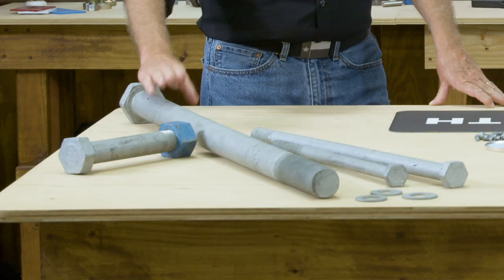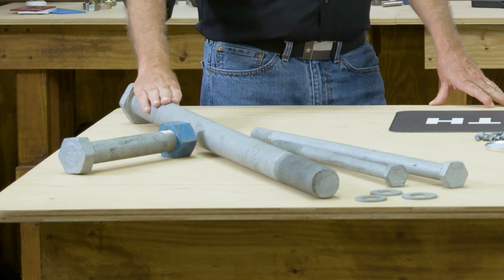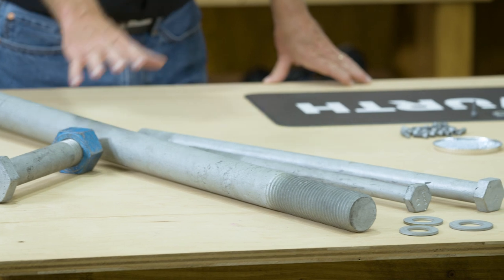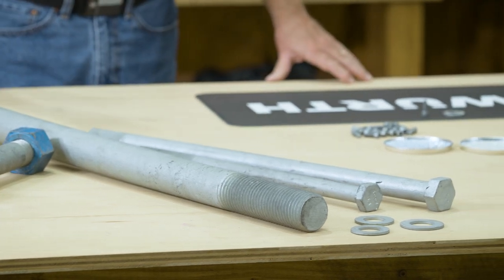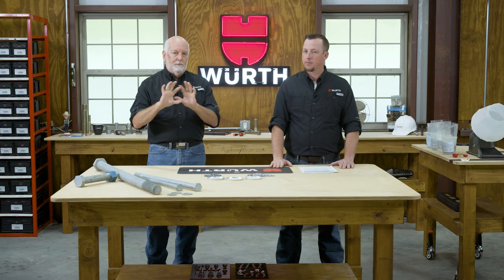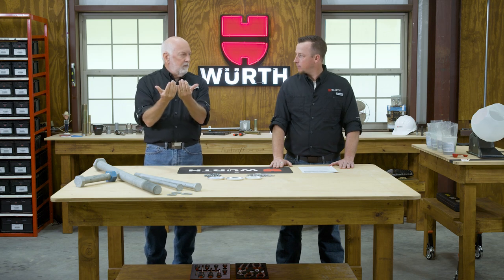This bolt would also be dipped and drained. The smaller items like flat washers and nuts — those items would actually be dip and spin. We dip them down in the molten zinc, bring them back up, and that spins rapidly to evenly displace the zinc over the metal.